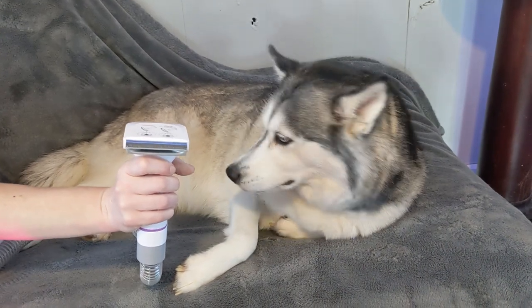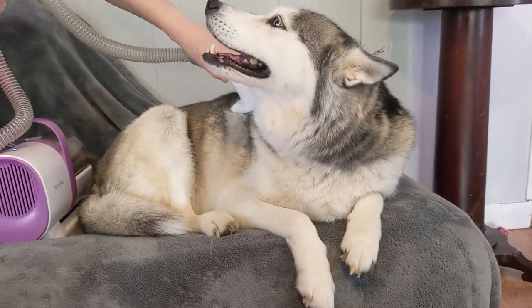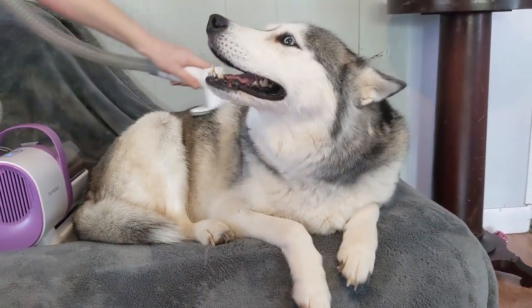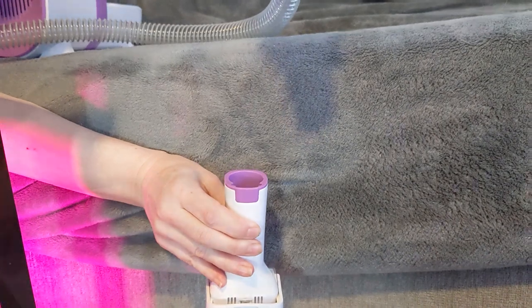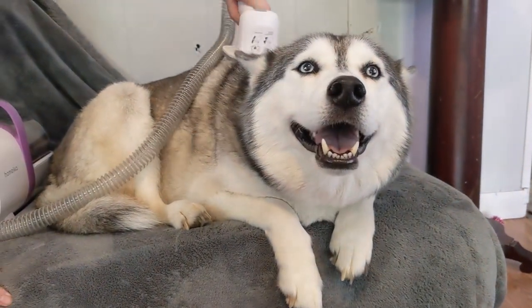Her shocked face every time we stole her fur was hilarious. But then we went back to brushing, and all was forgiven. She went back to relaxing and enjoying the good brushing. Then we tried out some of the different attachments. She loved the grooming brush as well.